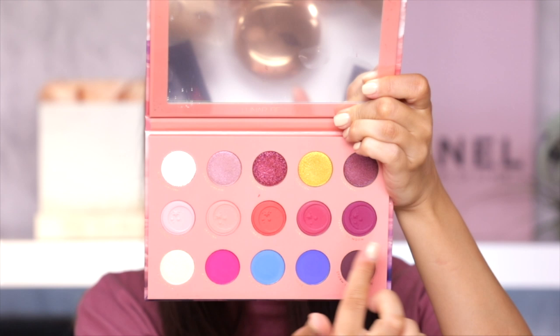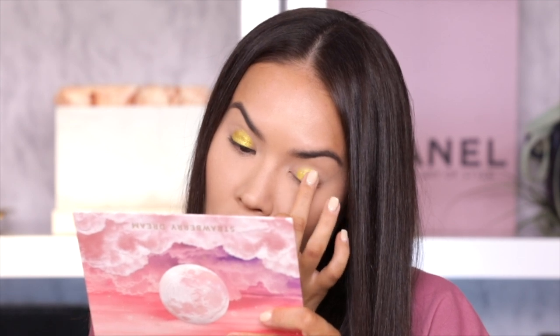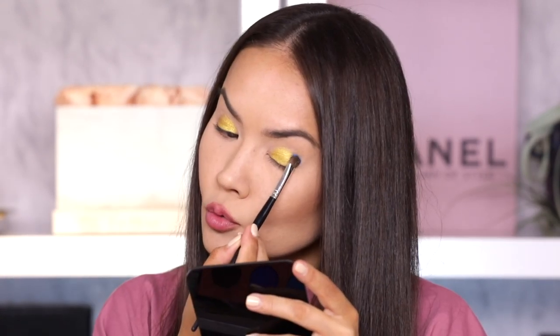The first color I'm going to reach for is this one — it's just calling my name. I typically wouldn't begin with a color like this but this one needs to be the pop, it needs to be the center of attention on this look and I need to build everything around it. This smells like amazing strawberries and cream! I'm just gonna dot that on my lid — the pigment is insane and super intense and I'm here for it. Next I'm going to pick up Blue Sky, which is really really pigmented, and place that shadow in the outer corner. Wow Manny, what have you done.